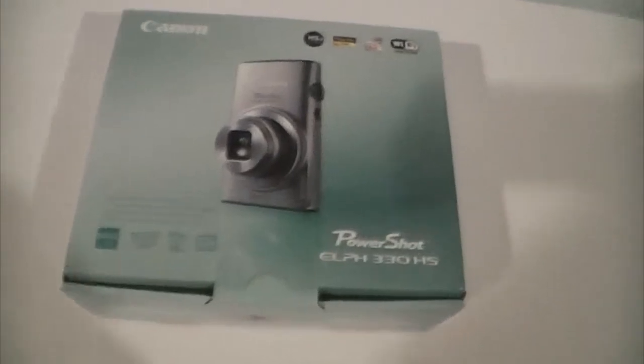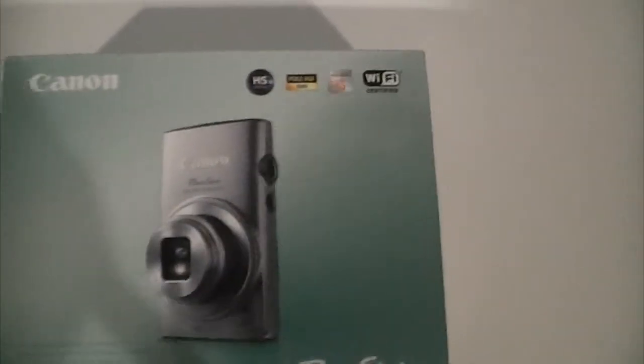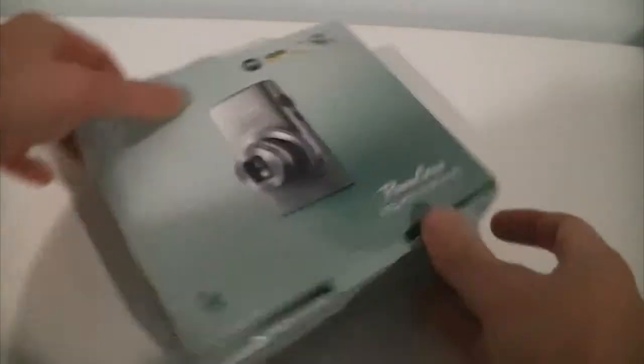Let's go ahead and get into the unboxing. Here is the box of the Canon ELPH 330 HS. It is full 1080p HD and Wi-Fi certified, so you can transfer your photos wirelessly to a smartphone and computer if needed.